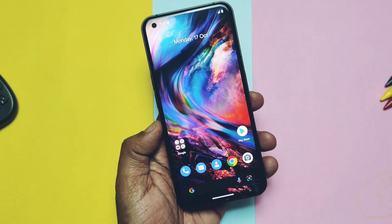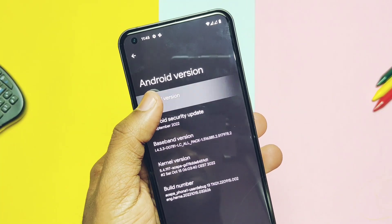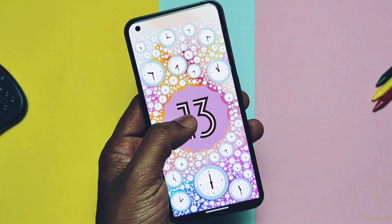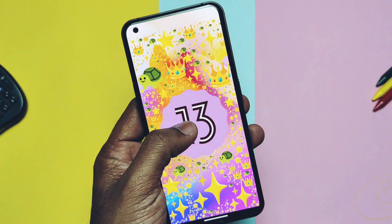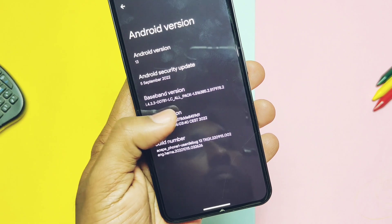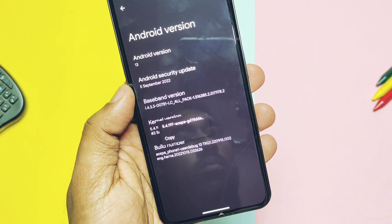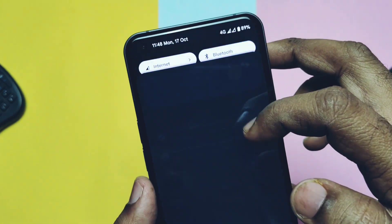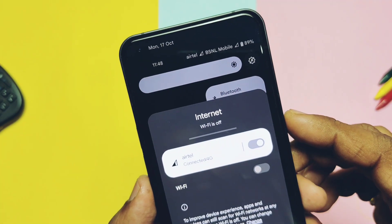Now let's check out the About Phone section. This OS is based on Android 13 with the new Android 13 Easter egg, which can be accessed after setting the clock to 1pm. Security patch is September 2022. Kernel version is 5.4.197. Build date of this ROM is 15th October 2022. As this is the initial Alpha 1 build, we will check all the basic features that are working, and at the end we'll see what's not working or the bugs.